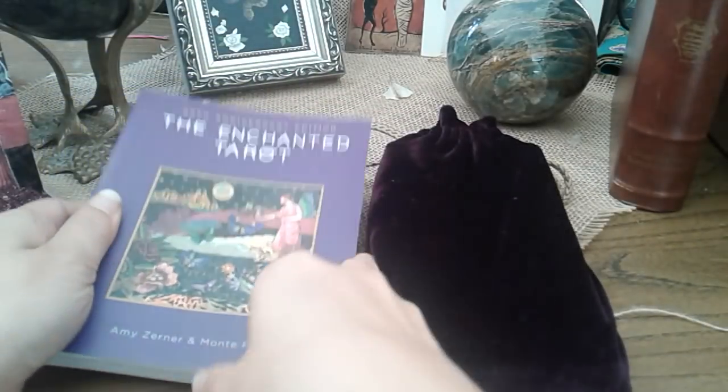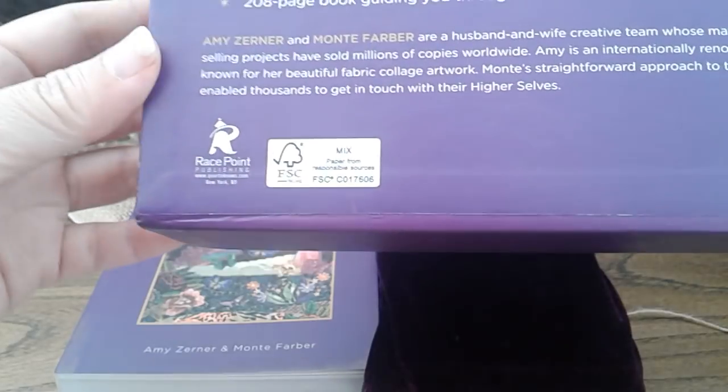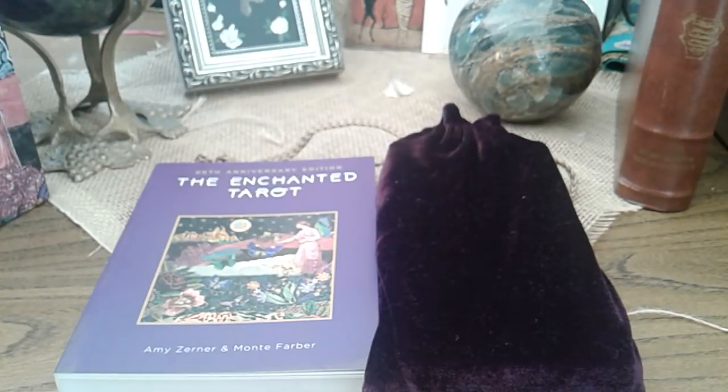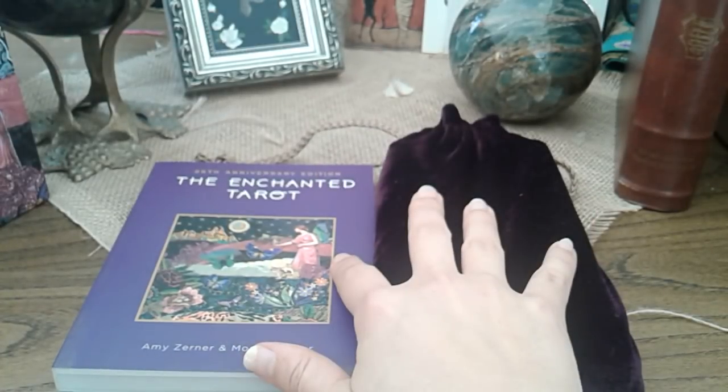Hi everybody. This is a review of the 25th anniversary edition of the Enchanted Tarot by Racepoint Publishing. This is the same publication house which produced the Golden Tarot Visconti's Forsa, redrawn by Mary Packard. I am a big fan of that deck although I have gifted it away, and so my opinion of this deck is heavily influenced by my pleasant experience with that publication.